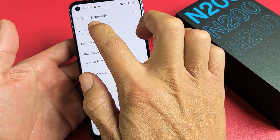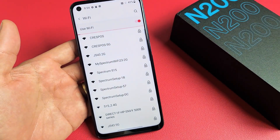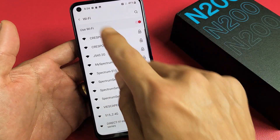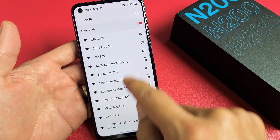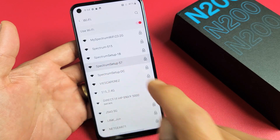You can see mine here, it says not connected. Let's tap on Wi-Fi and let it search for all the possible Wi-Fi network names in your area. There's a bunch here because I'm in an apartment, but mine is right here. So let me tap on my Wi-Fi network name right there.